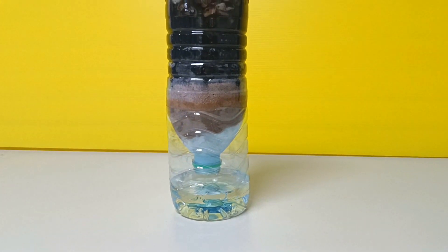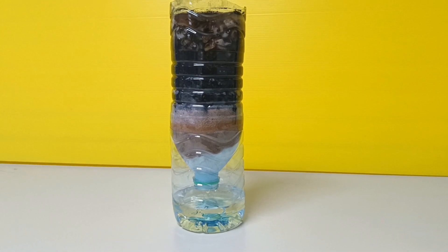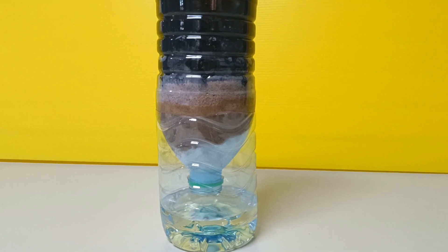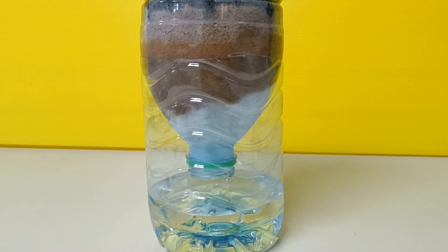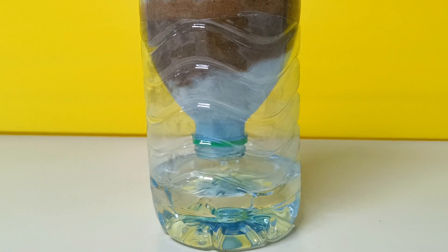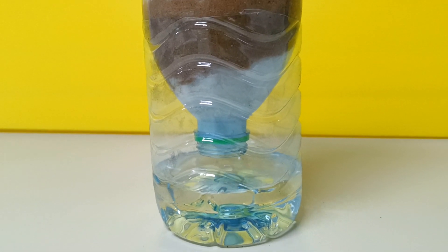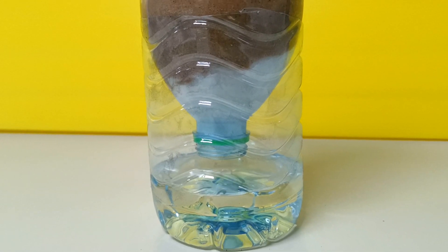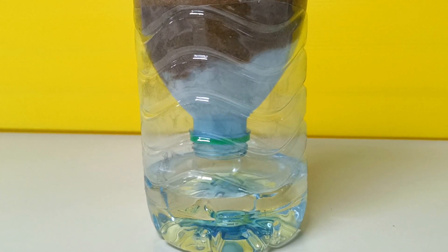Take note that water gotten from the DIY filter is not safe for drinking yet. This water may still contain some dangerous bacteria, chemicals, and microorganisms. You can get rid of these by boiling the water for three to five minutes.